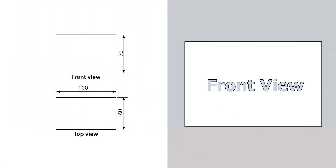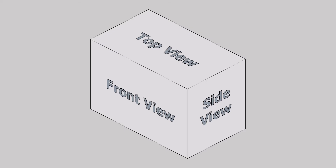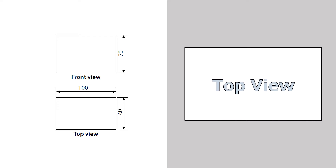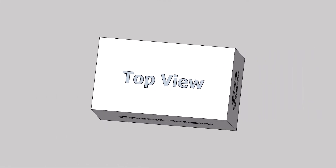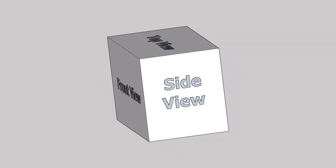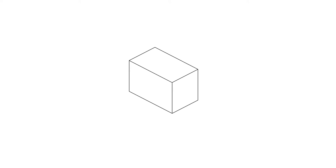This is the front view. This is the top view. The side view has not been given, but this is how it looks like. By the end of the tutorial, you should draw a 3D cuboid like this.